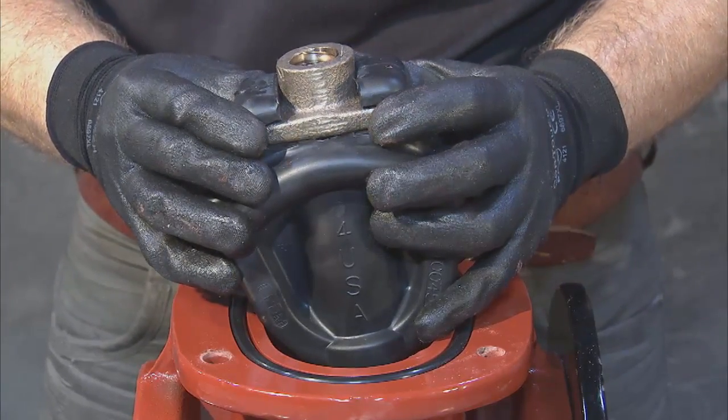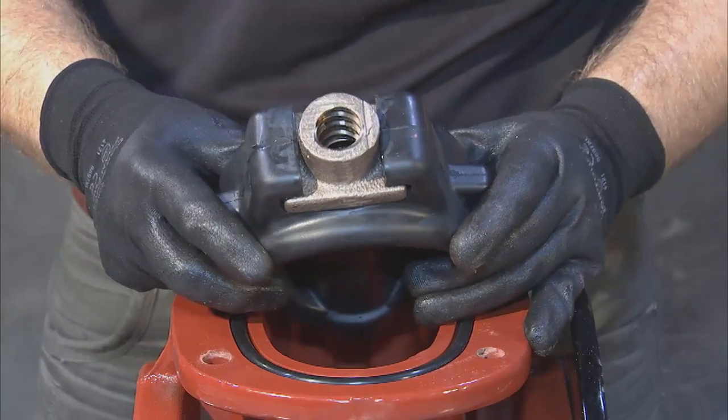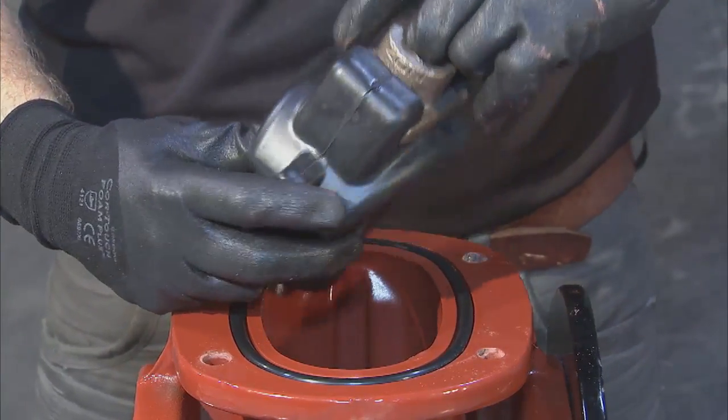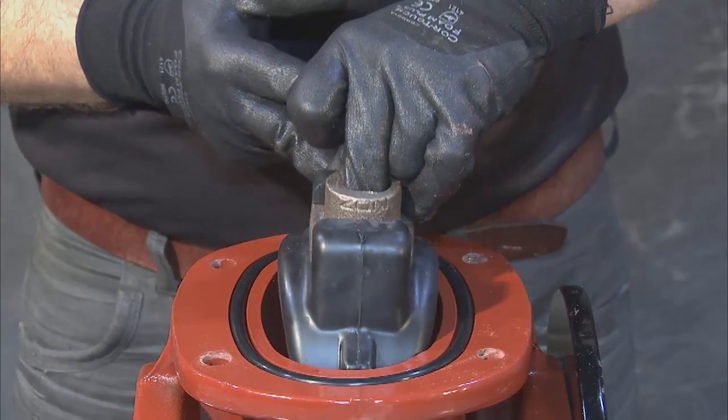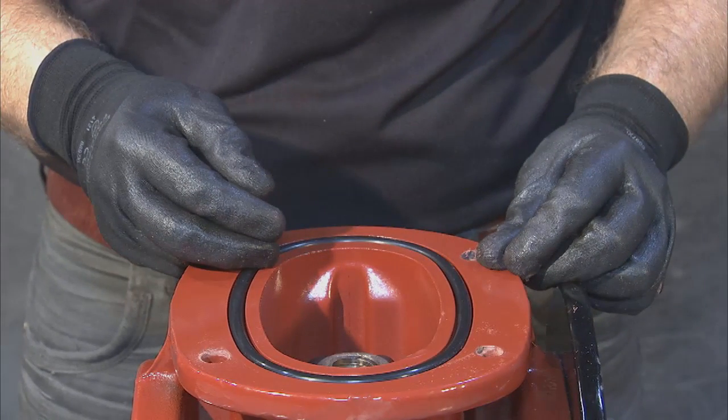Once you're ready, lower the wedge into the body by aligning the wedge guides with the channels. The wedge should drop in freely until it is fully seated. Be sure to place the wedge so that the stem nut opening is as perpendicular to the flow as possible. This will aid you in stem replacement later on.